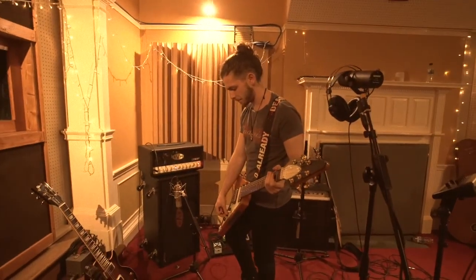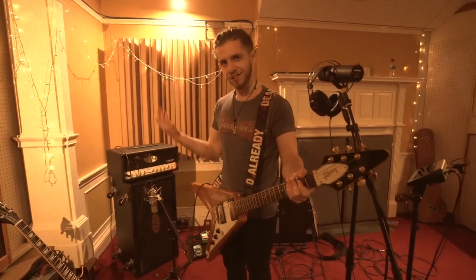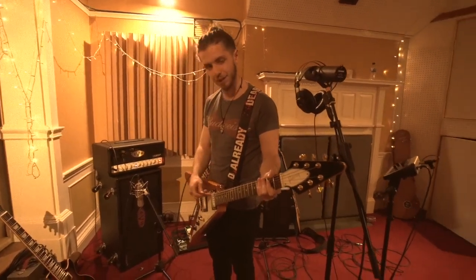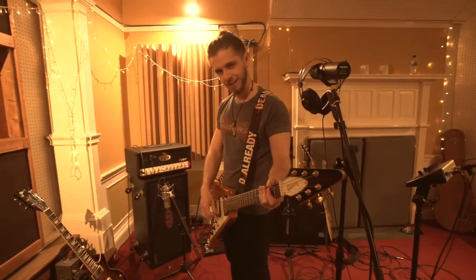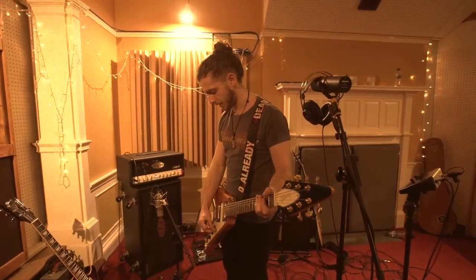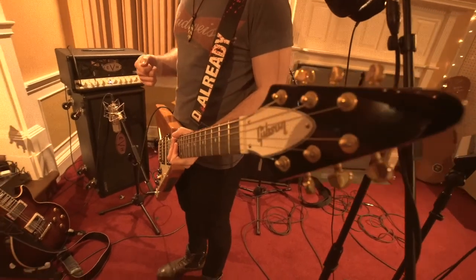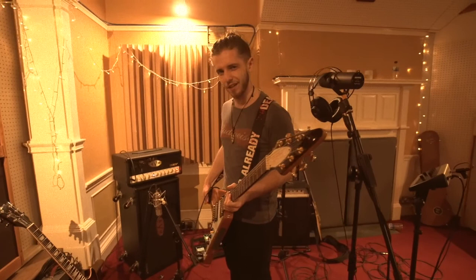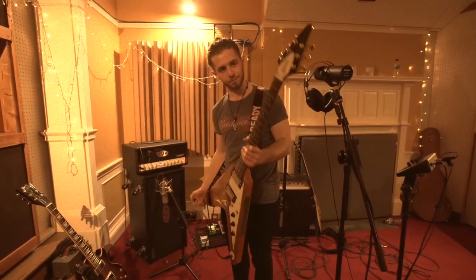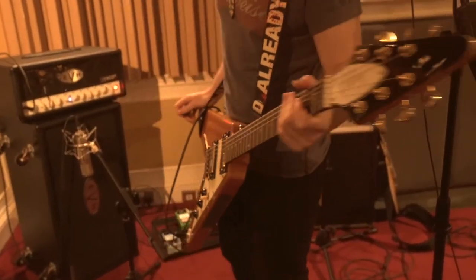It sounds great, but it's got a funny quirk to it. Even if I turn the volume off on my bridge pickup, there's still sound that comes through. Same on the neck pickup — I take the volume off and I still get noise. I don't know why. Any guitar geeks out there that can tell me, I'd love to know. It's very temperamental, but I quite like that, because it means I have to fight it to get it how I want it. It looks quite cool — natural wood colour — and it feels good to play.